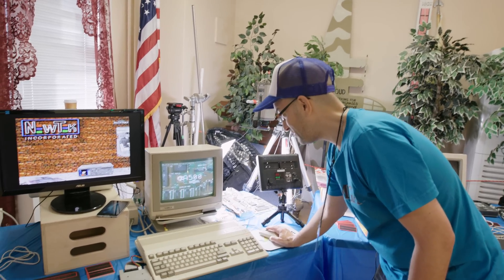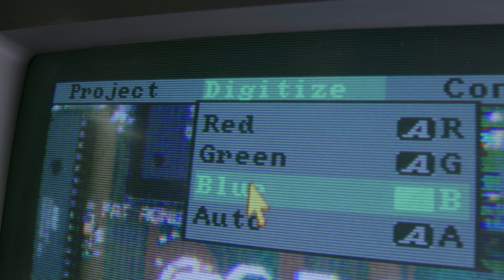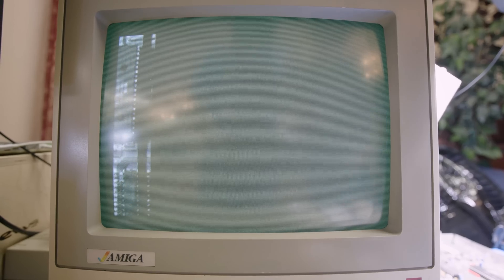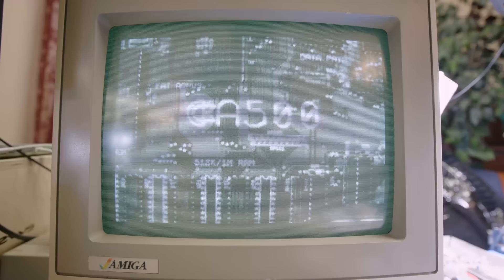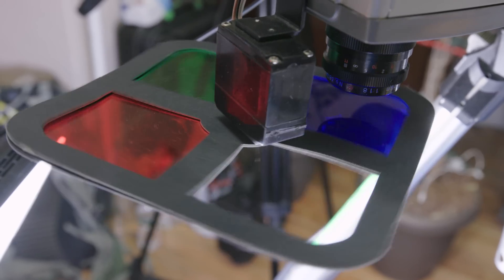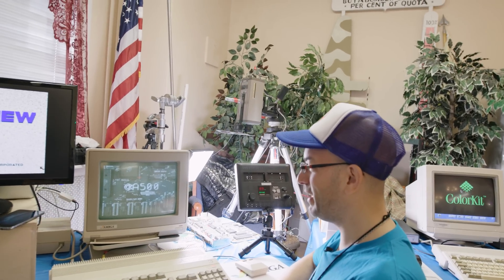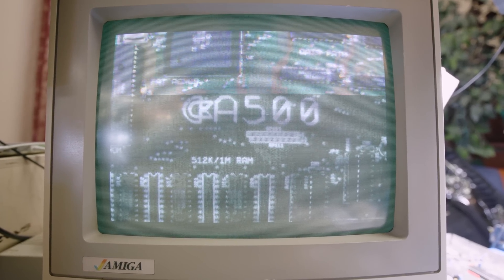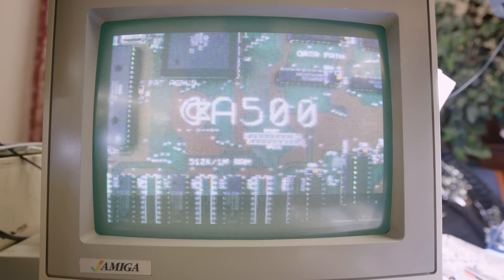So we'll go over to DigiView. You go to Digitize, and as you can see, you can scan the individual channels — red, green, and blue — or you can hit Auto. When you hit Auto, the DigiDroid takes over. There he goes, scanning the red. You can see it's bringing in the red channel information in black and white on the screen. Now he's doing the green — there's the green channel information. Over to blue, and now it's bringing in the blue channel information. Now you're going to see it combine all three channels and make a color image. Here it comes — look at that!